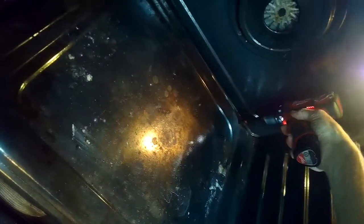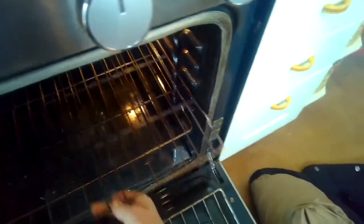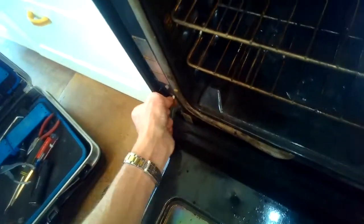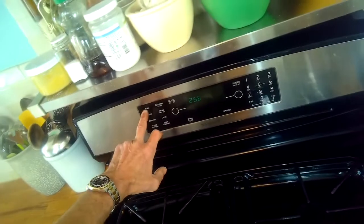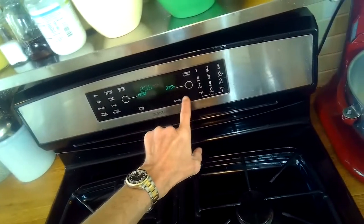Once we have those two screws in, we'll just put the racks back in, close it up, and take it for one more test. We're pushing those little door parts back in and getting it nice and closed. On the test it heated up to 450°F, so we know it's working great again.